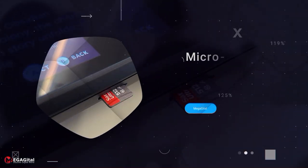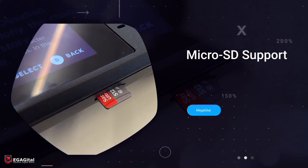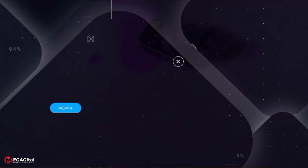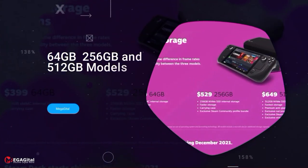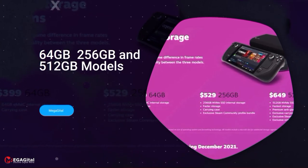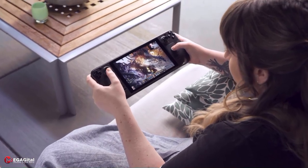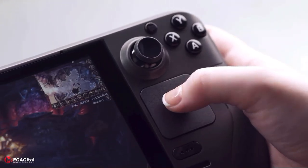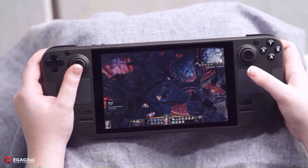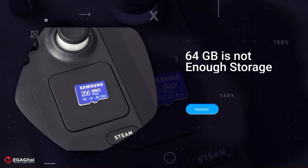In the lower part of the console, there is a microSD port through which you can increase the storage memory. The Steam Deck comes in three capacities: 64, 256, and 512 GB. Although all three are similar in terms of processor, GPU, and RAM, the memory speed differs — higher capacity versions have faster memory. Additionally, the 512 GB version has an anti-reflective coating on the display.